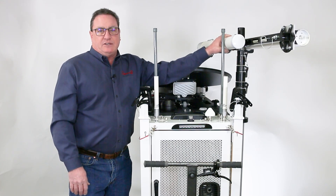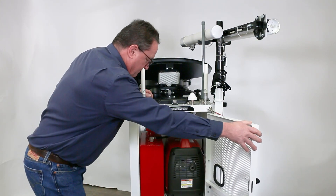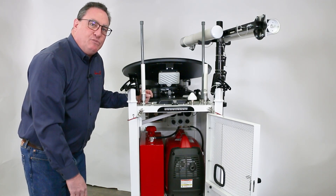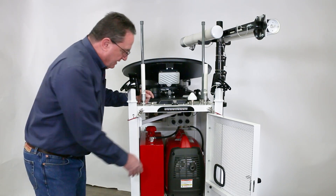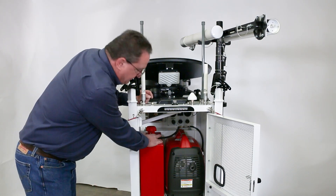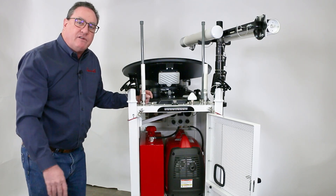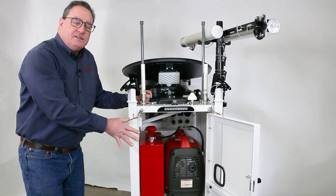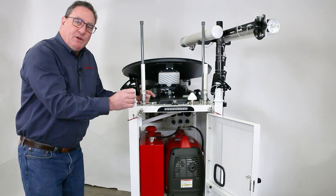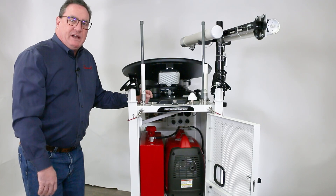These antennas are in their stowed position — I'll show you how those get raised in a minute. Going into our generator compartment, we have a Honda 2200 with Bluetooth connectivity about its status. We have a custom-made six-gallon aluminum fuel tank and an auto-feed system that automatically moves fuel from the tank into the generator, giving you a continuous 60-hour runtime without having to refuel. These are removable — they can either be run in the unit or taken out and run outside of a building or on a rooftop, depending on your situation.